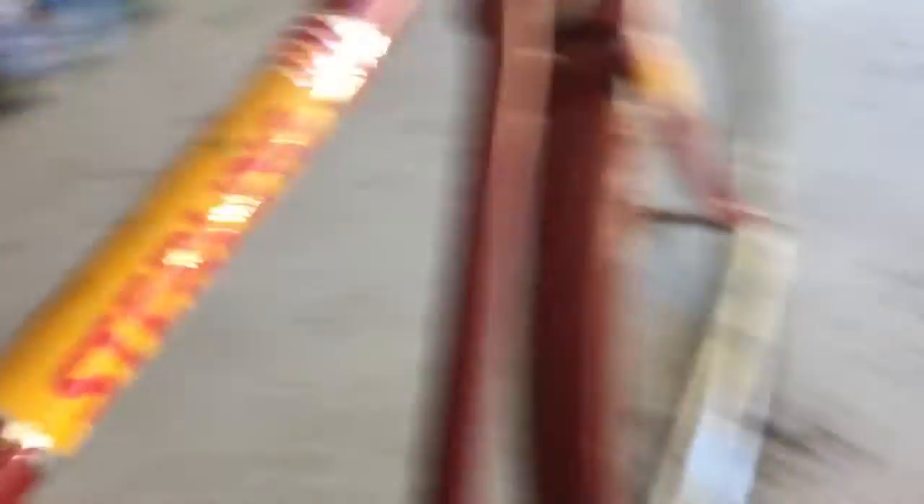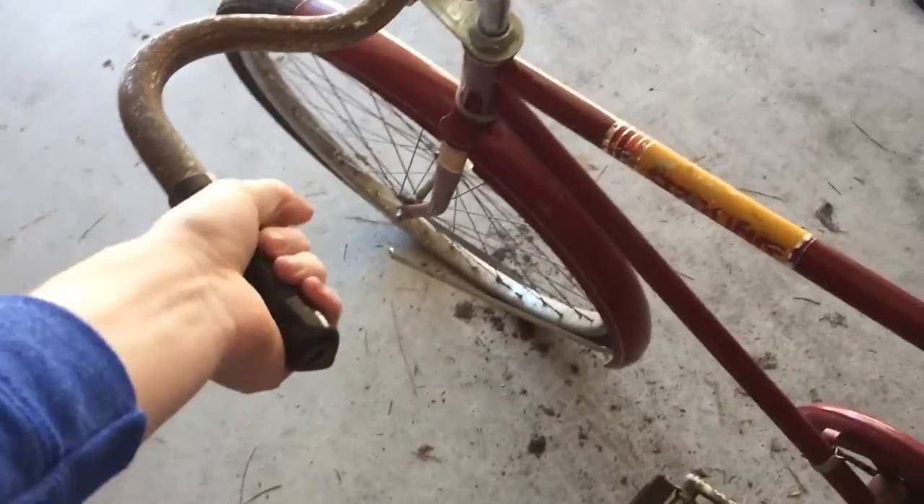It doesn't have any coaster brakes — it's got an old-fashioned stopping brake with the pedals. The back fender is sturdy. There's quite a bit of paint loss here and there, but it's nice to see that the label on this side is in better shape. It's got the original handlebars on it with grips. The seat is not as comfortable as the next bike I'm going to show you, which is a bit more classy.